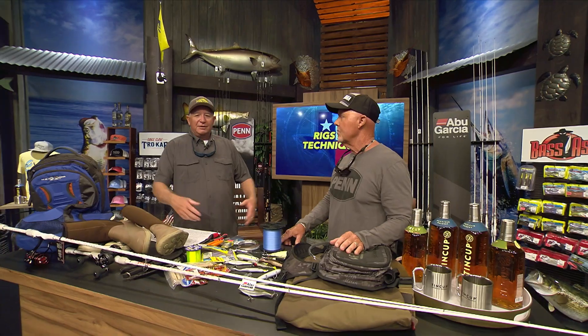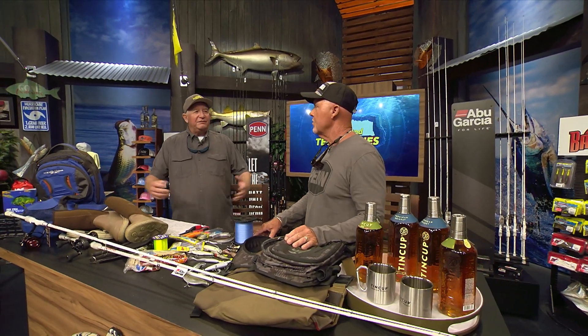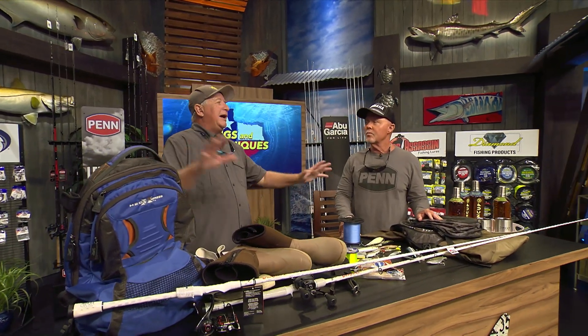One of my favorite parts of the Texas Insider Fisher Report, Dave, every week we talk about rigs and techniques, so let's talk about wading tonight. It's one of the most simple and satisfying ways to go fishing — you just step off the boat or off the shore and you're out in the water, really close to everything. Texas is amazing because there are eight bay systems all the way from Sabine Lake down to Laguna Madre, with just miles and miles of grass flats perfect for wade fishing.